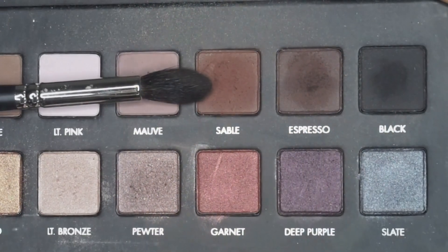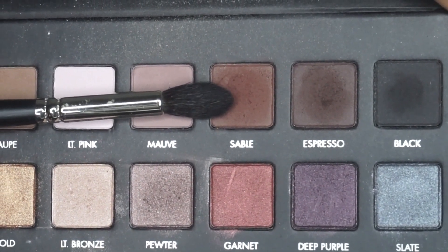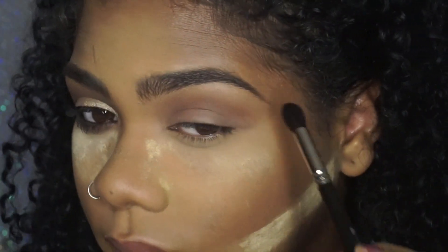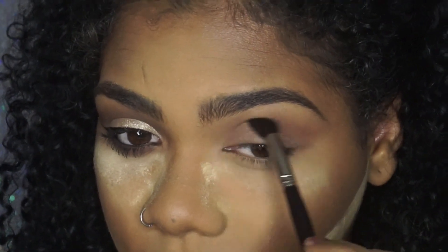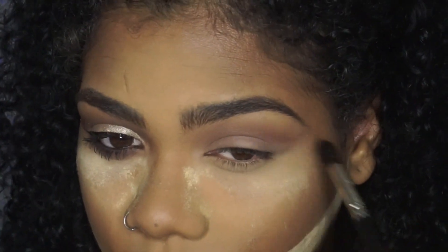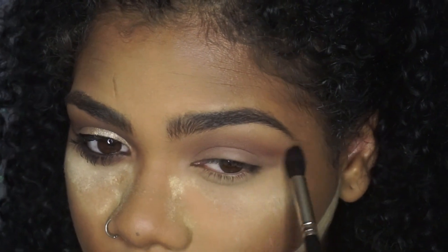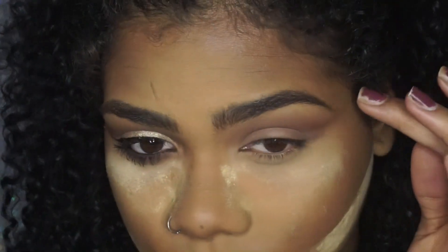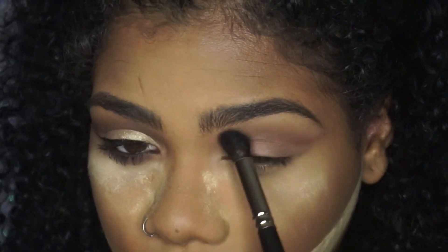Going back into the Lorac Pro Palette, I'm going to go in with Sable and that same pointed crease brush to deepen up my crease, keeping it high and flicking it out towards the end — not closing off the edge, but elongating it like a cat eye. I still go back in with the flat blender brush to blend it out, then back in with the pointed crease brush. With eyeshadow you have to go back and forth — blending, placing, blending, placing — and build the intensity.